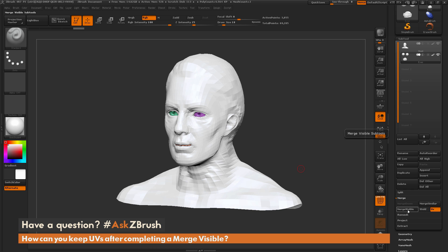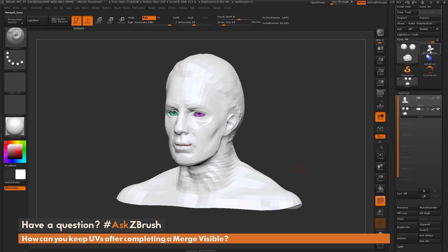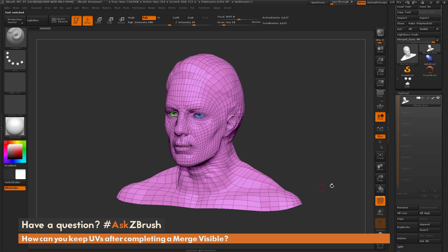I'm now going to hit merge visible with the UV option on. You're going to see that a new tool is completed. We'll click on that — you can see we have our polygroups.